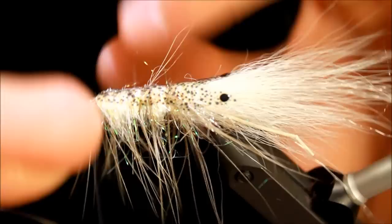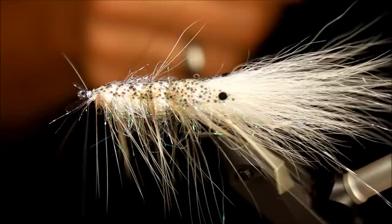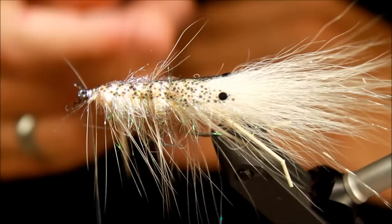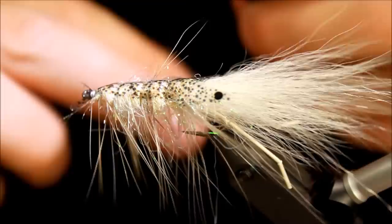Winding my ribbing over the shell while applying a lot of pressure to make sure everything stays in place. Tying down the ribbing securely, and just to be 100% safe, I wind it over once more at the front so it's tied down doubly. Then cutting that away.